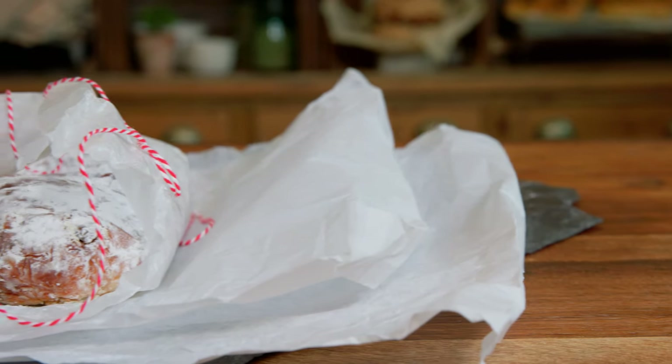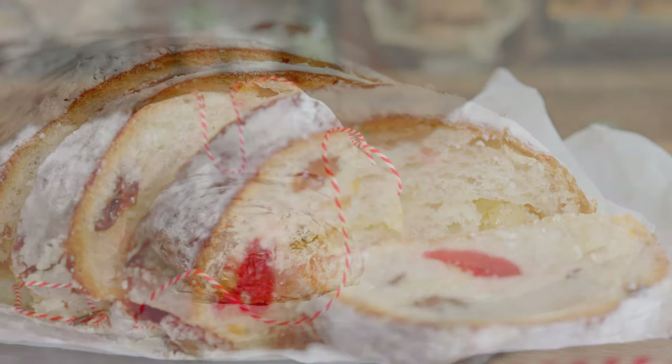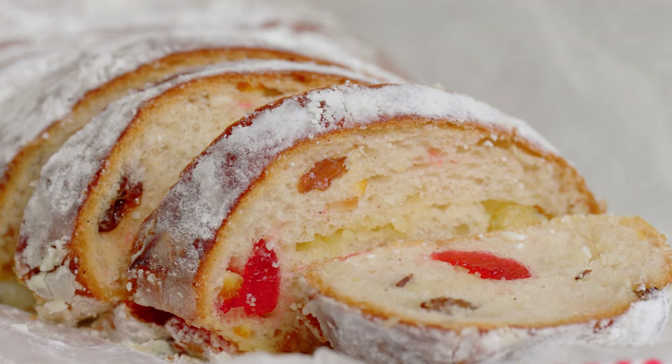In this lesson, I want to teach you the great classic, the Christmas classic — something I teach my students for the baking class: the stollen, full of gooey fruit, almond, full of flavor. I know you'll love it.